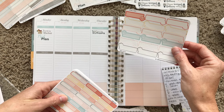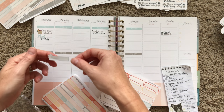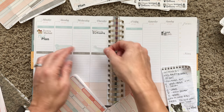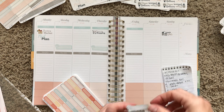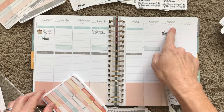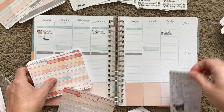Dog walks are Tuesday, Thursday, and Saturday, so I'm gonna go ahead and put that down. It's supposed to be like a hundred percent chance of rain on Thursday here, so they might not get their dog walk. Once I hit the weekend banner section of my stickers, I'll put that there.